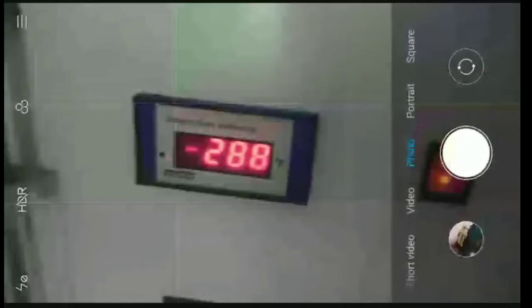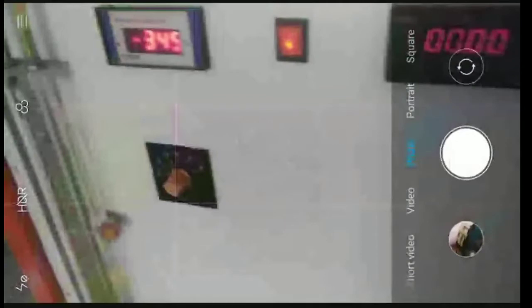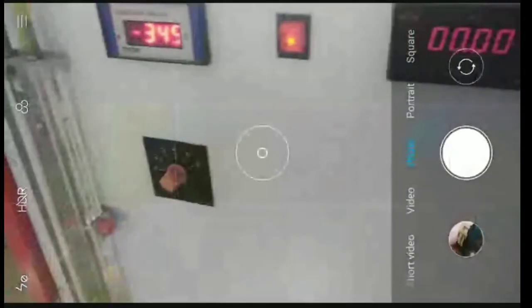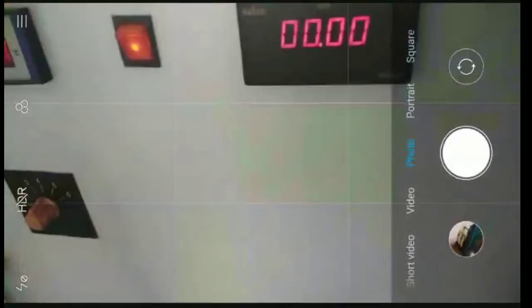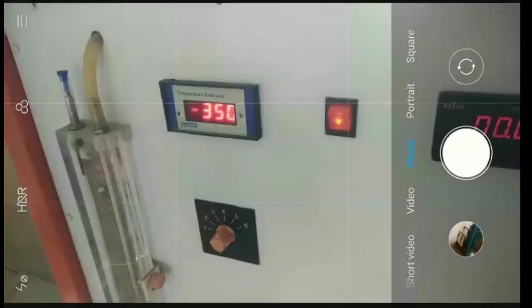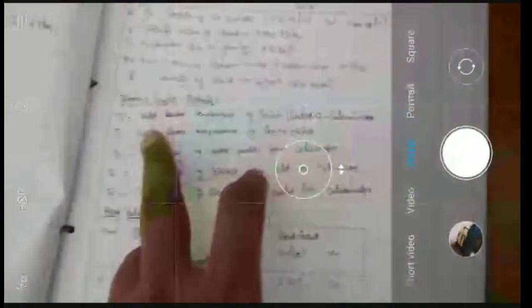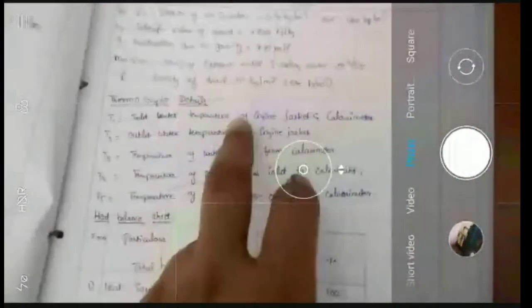Then you can add temperature. This is the temperature mark. So you need to see something like this. We are going to use the temperature. Let's talk about this. T1 is Inlet Water Temperature of Engine Jacket and Calorimeter.